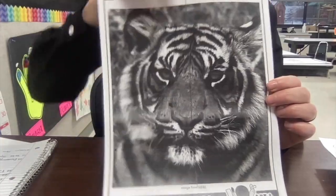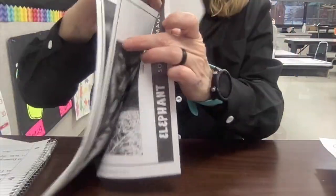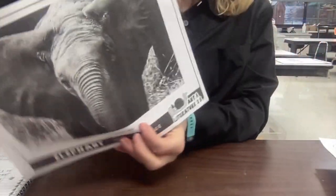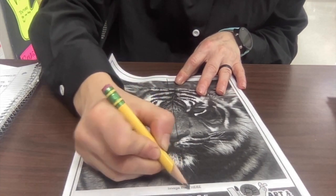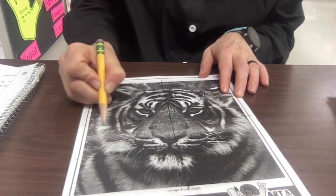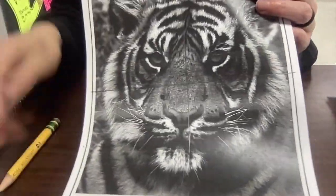There is a packet of different ideas that you can use for different animals for this project. When you thumb through these pictures, choose the one that you would like to do best. One helpful tip when drawing out your animal: take your pencil and draw a straight line down the middle, right in half, and then a straight line in the middle all the way across.